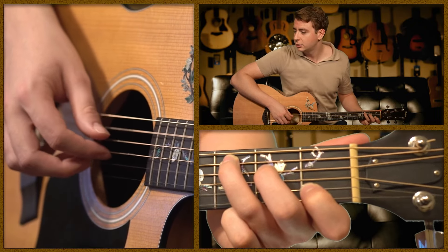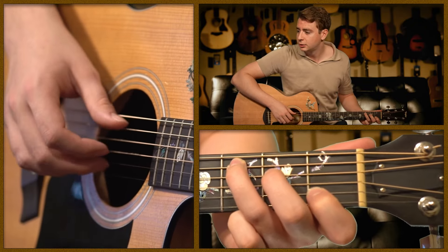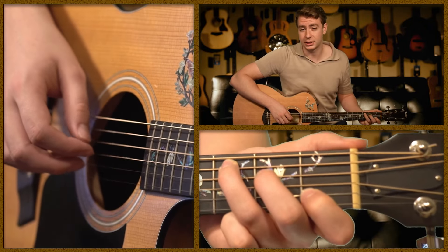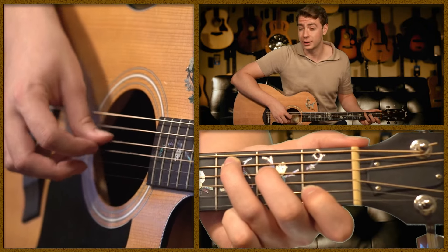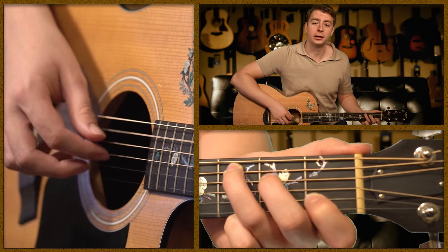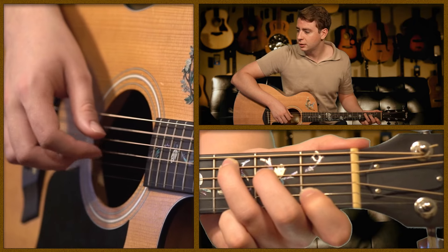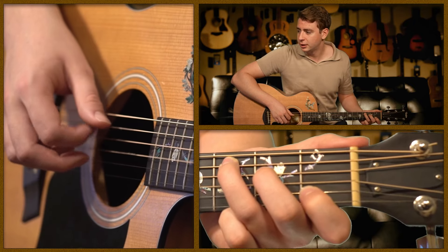The full pattern goes: middle, index, thumb. And now we're going to add one more thing — after you play the thumb for the second time, go back to your index. So the complete sequence is: middle, index, thumb, index.